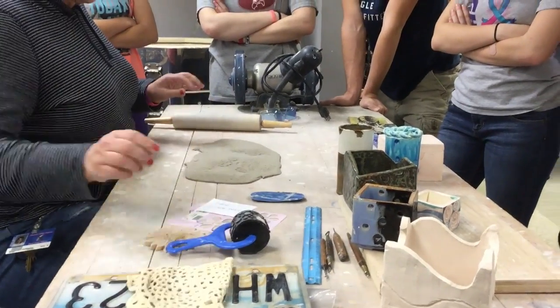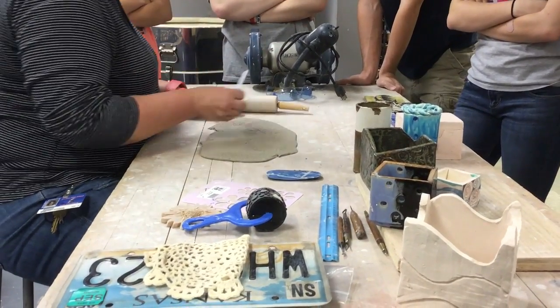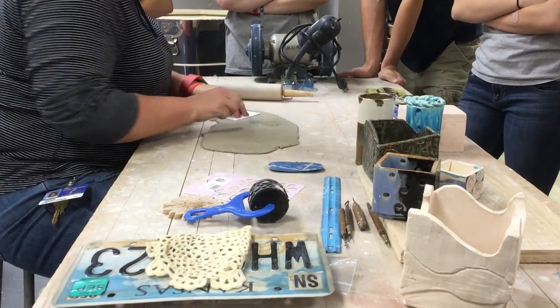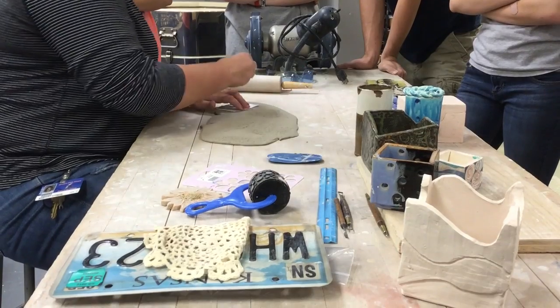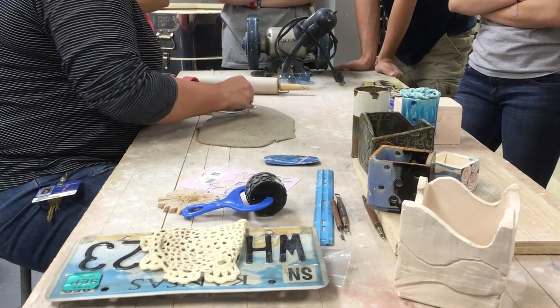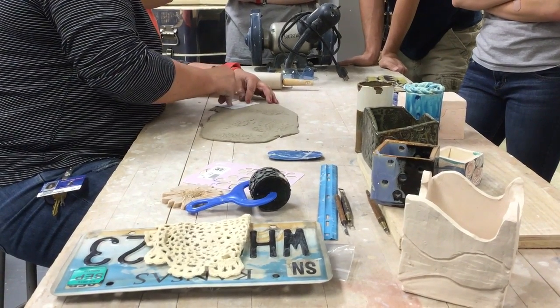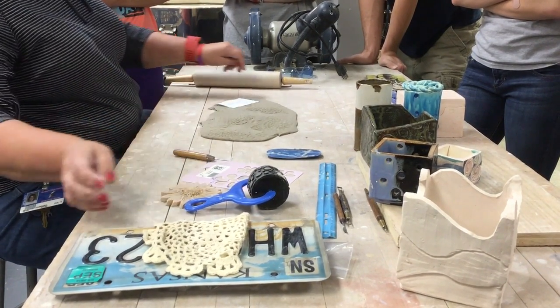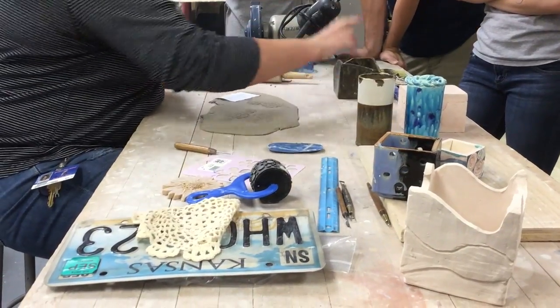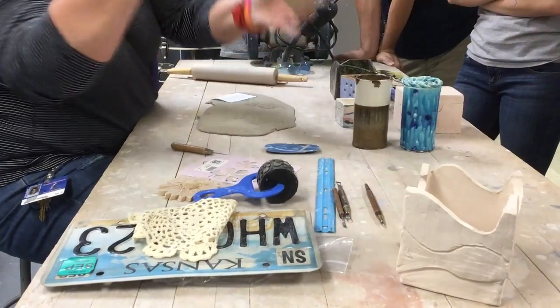I've got my texture on. Now I'm going to cut my walls - I'm going to use the base area. I'm going to take a needle tool and cut straight up and down. When I build a geometric shape, I put it on a piece of plywood so I don't have to worry about moving it, breaking it, and misshaping it as I'm building.